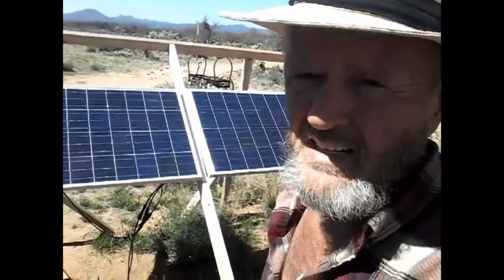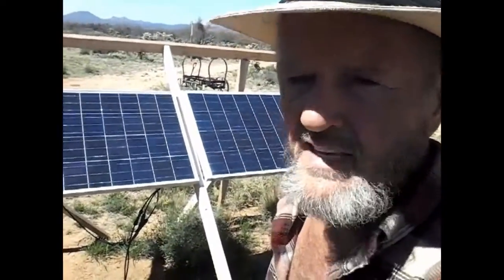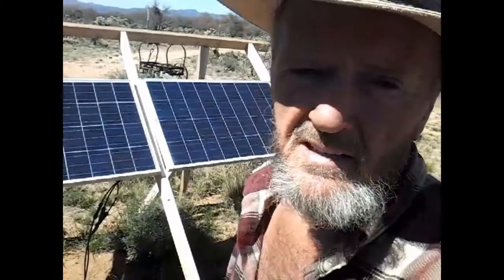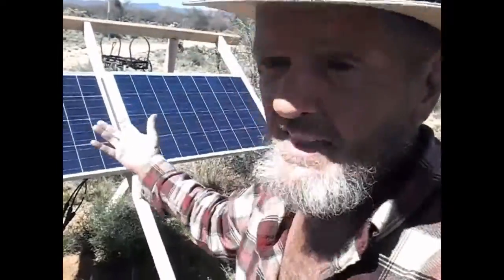Asking what you can run on 200 watts of solar is like asking how far you can drive on two gallons of gas. There are a lot of factors that go into that — what are you driving, where are you driving, is it all uphill, downhill, in the rain, how do you drive? The same exact thing applies to solar. It depends on how you use it.